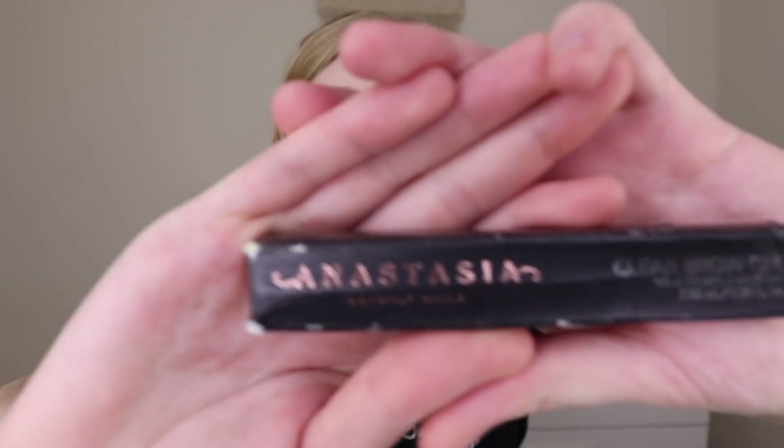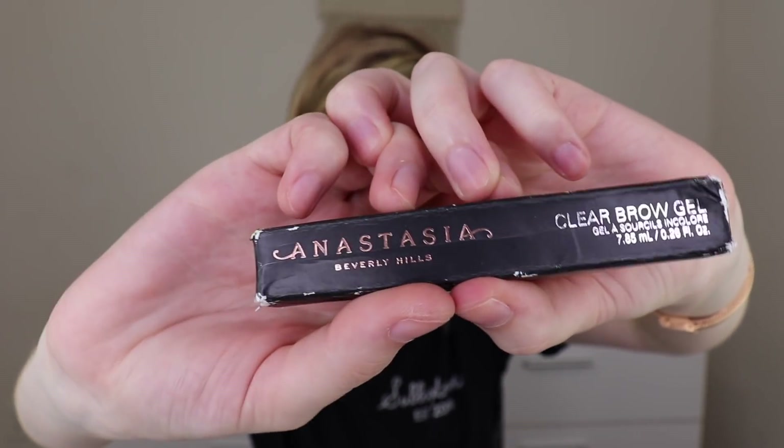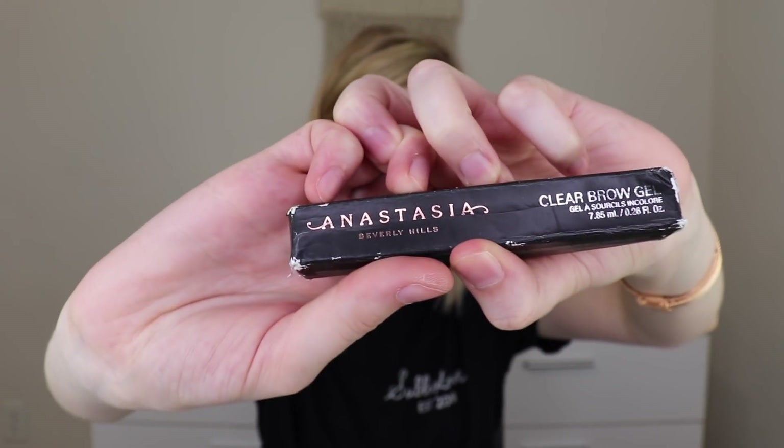The next item is the Anastasia Beverly Hills clear brow gel, which retails for $22, in a battered, gross-looking package — just because of the transit. I love this — I've purchased it on my own before. It does lock your brows in place and it's a little crunchy, but that's why I like it. I have longer brow hairs, so I like to put a gel to lock them in place so they don't do funny things throughout the day. This has been one of my favorites.